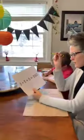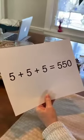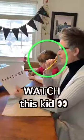With one line, I want you to make this addition equation correct. Okay. I'm only allowed to draw one line. Only one line, yes.